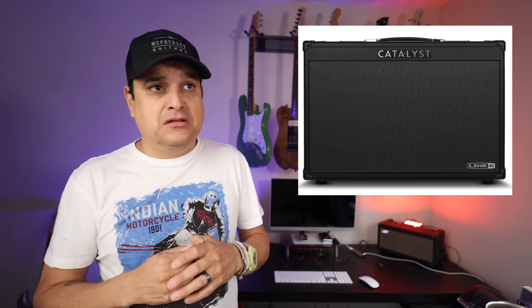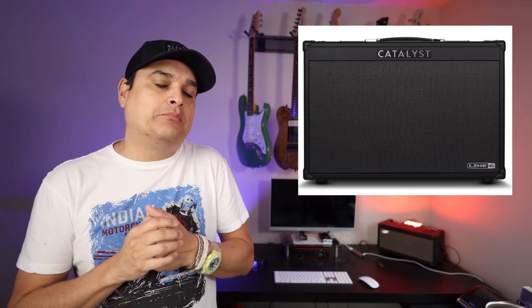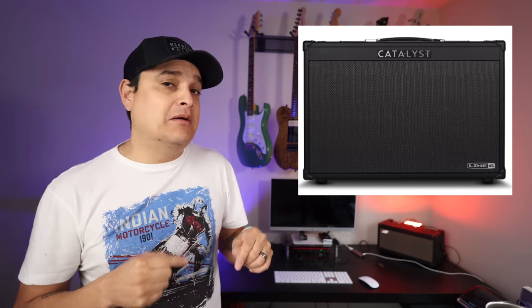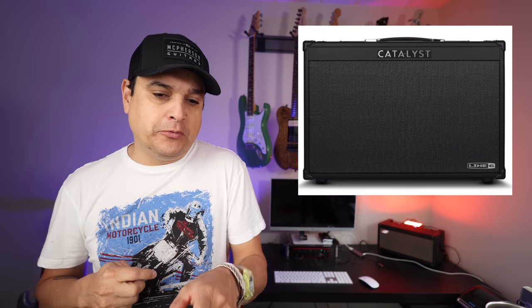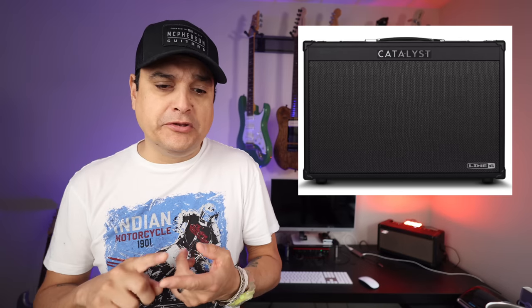This is not your old-school Line 6 Spider — you cannot get this confused. This is a completely different thing, and they're putting it directly in competition with the Boss Katana, which makes 110% sense. This is going to be a monster of an amp. I actually tried to put one on pre-order this morning — they're hard to get right now. They're really cool because they have power scaling.